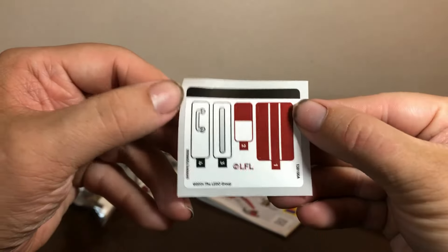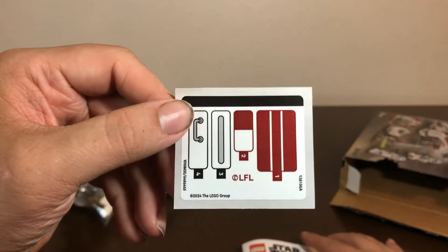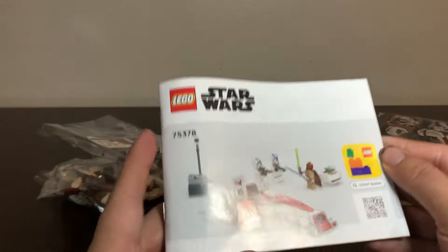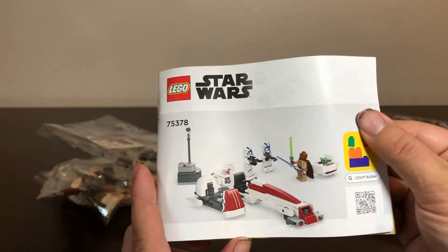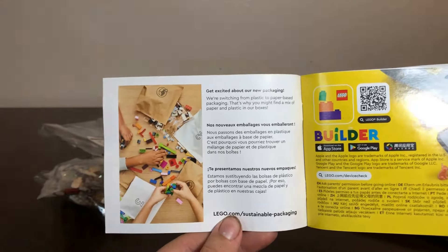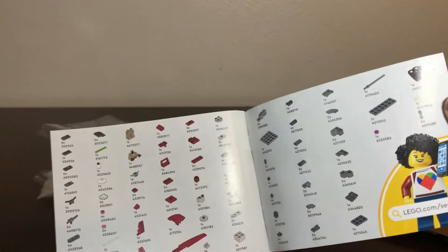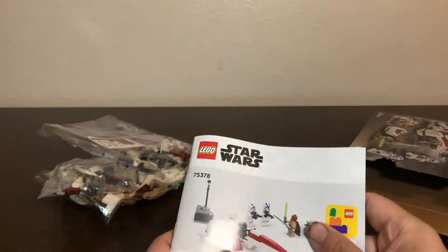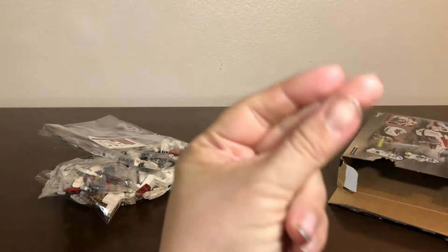So it looks like we got a total of four stickers, and none of them too big. I tend to find that the bigger stickers are a bit easier to put on than the smaller ones. And the instruction manual, for a $30 set, is very, very small — I wasn't expecting it to be this small. Opening it up, it's got the LEGO Builder app ad, plus the paper bags notice despite this not having paper bags. Then it jumps straight into the build — there's your parts list — and it doesn't have any ads for other sets, just the build. This shouldn't take too long, so let's jump into a time-lapse of the build starting right now.